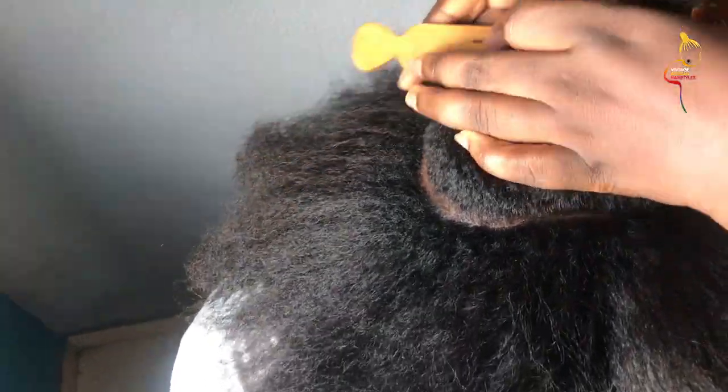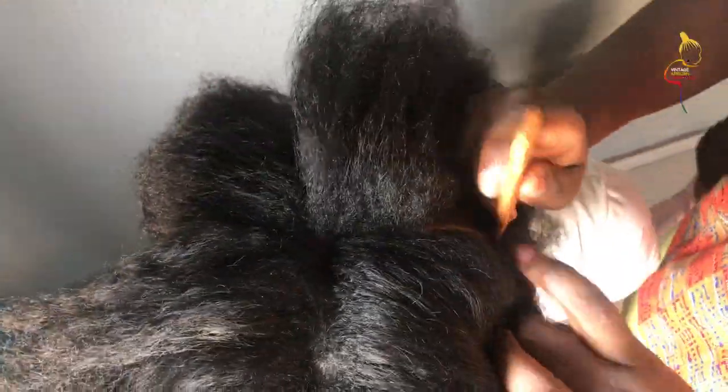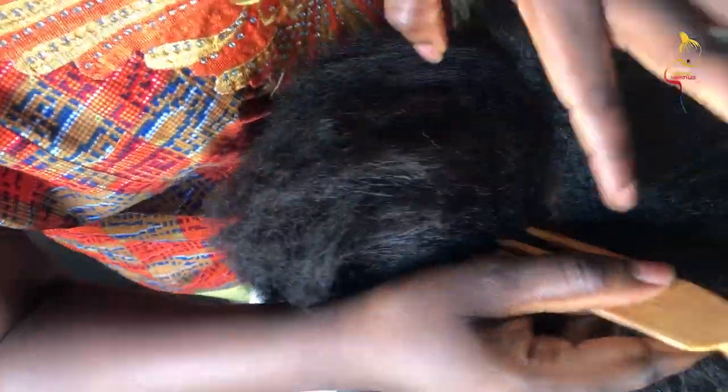I'm just showing you that in case you're feeling great and you're in love - maybe it's Valentine's week - and you just want to draw a heart in the middle. You can be as fun as you want with this hairstyle, but the traditional hairstyle is a circle drawn in the middle. I'm just going to do the traditional one which is the circle, so as you can see I'm freehand style drawing a circle.